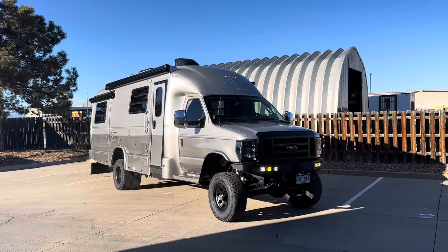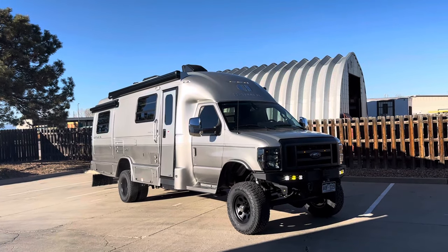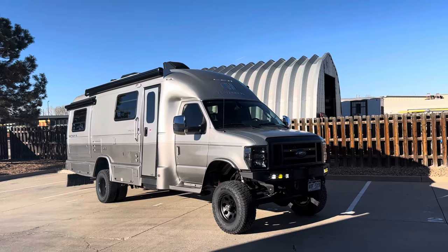Hey there, Justin from UJoin Off-Road in Colorado here again, sending a real cool one home today. This is a 2022 Coach House Platinum XL on an E450 chassis. These things are just about as cool as they come.